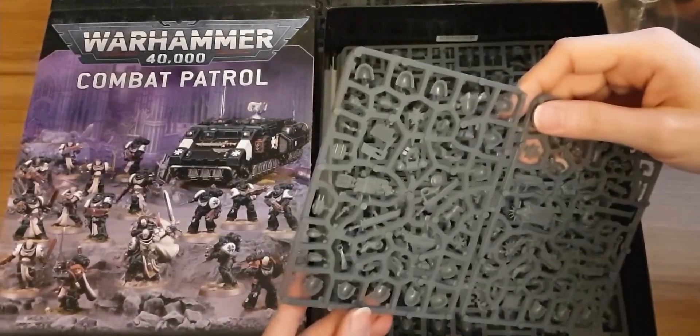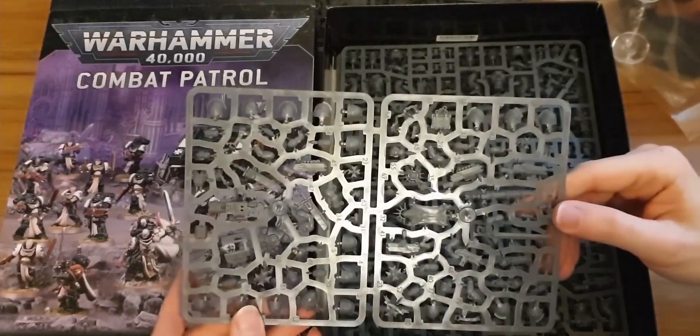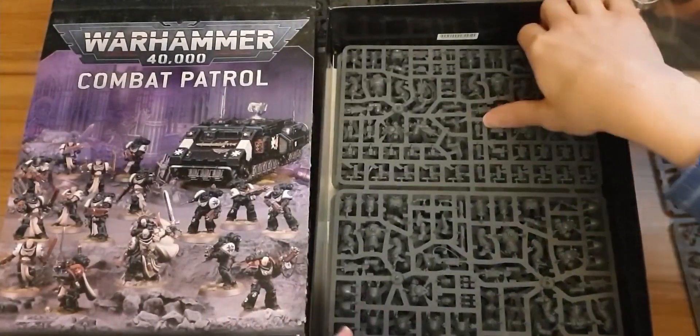Next up is what I believe is the Black Templar upgrade sprue. I'm going to put this to the side and we're going to come back to that at the end of the video.